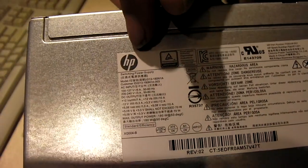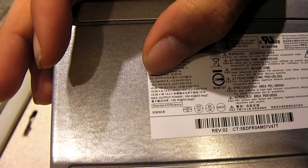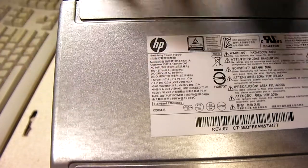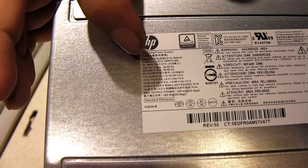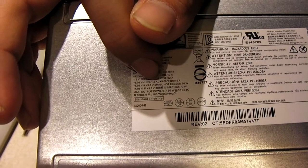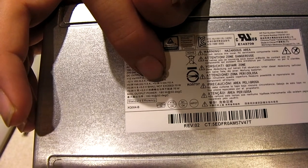So the ratings on this thing — and you've probably already seen them by now — this thing has two 12-volt rails. 12-volt A does up to 7 amps, 12-volt B does up to 10 amps, minus 12-volt at 0.3, plus 3.3-volt at 12 amps, plus 5-volt at 5.08, standby at 1.5 amps — and that's even lower than what I usually see. Normally the 5-volt standby rail is 2 amps. And the 5-volt rail is a whopping 10 amps.